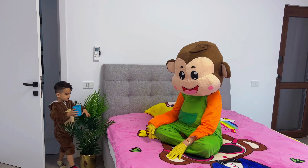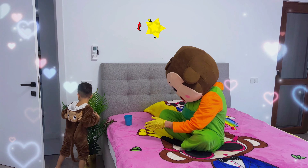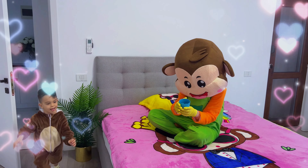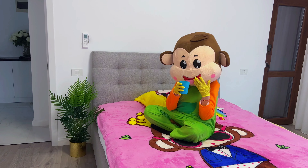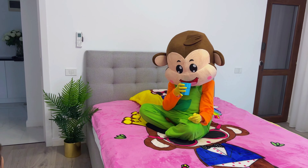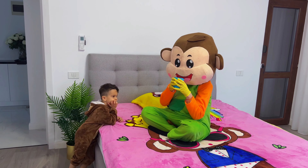Here's your tea, Monkey. I hope it helps you feel better. Thank you so much, Lucas. It's delicious.